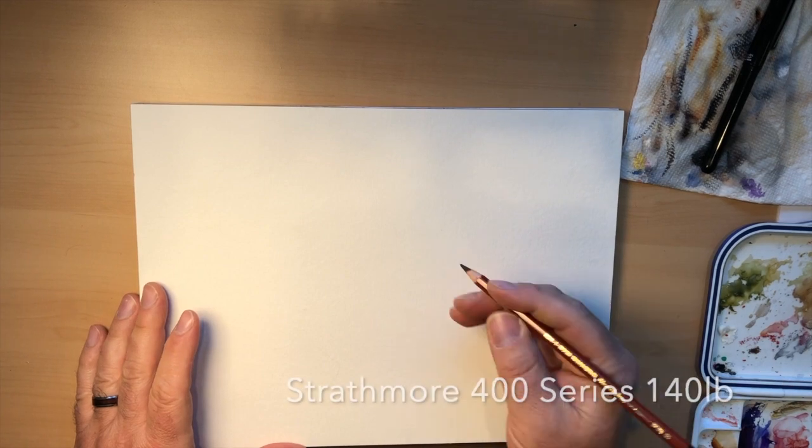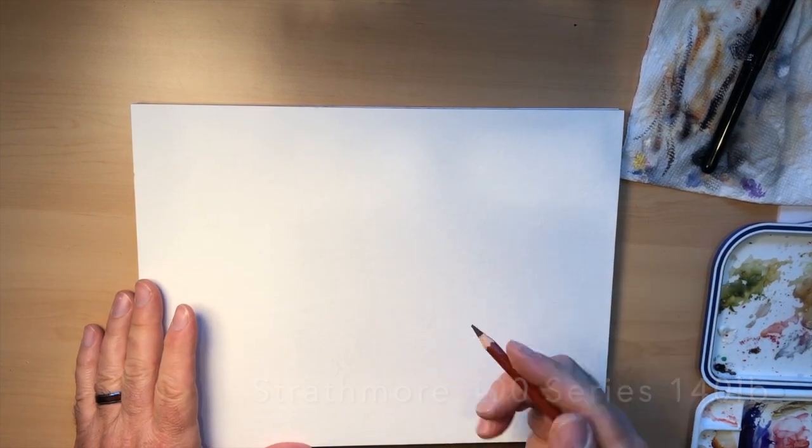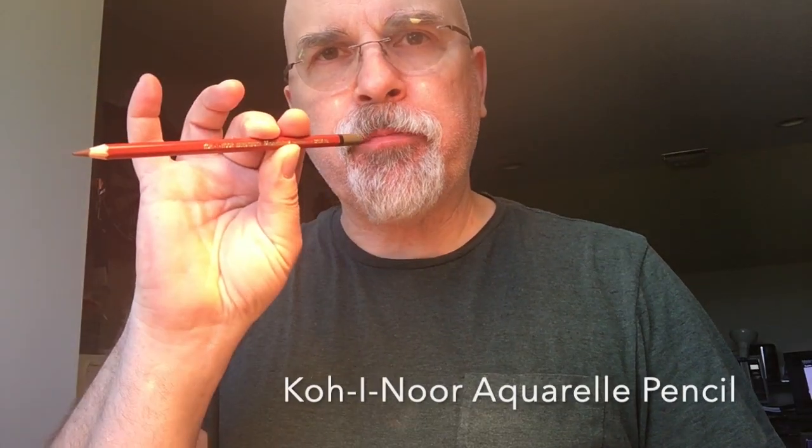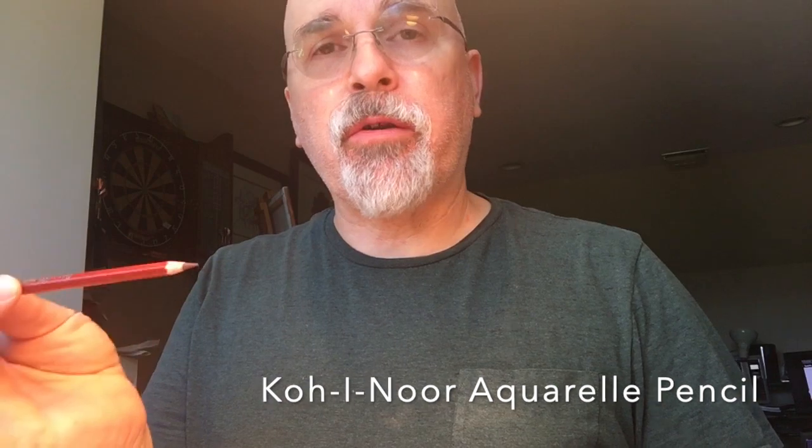Hi everybody, today I thought we'd draw a mermaid since it is the beginning of Mermaid — an annual celebration of the female fish-human hybrid. I'm going to be drawing on watercolor paper because I'm going to paint it in later. I'm also working with a water-soluble pencil — a watercolor pencil — so when you get water on it, it dissolves, and I don't have to erase my lines when I paint over them.